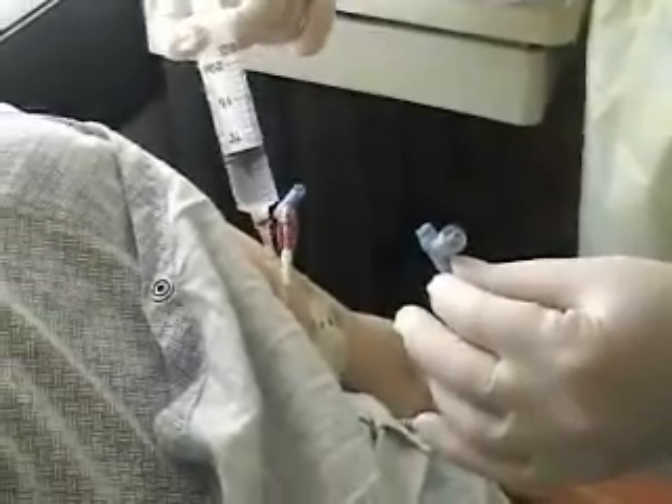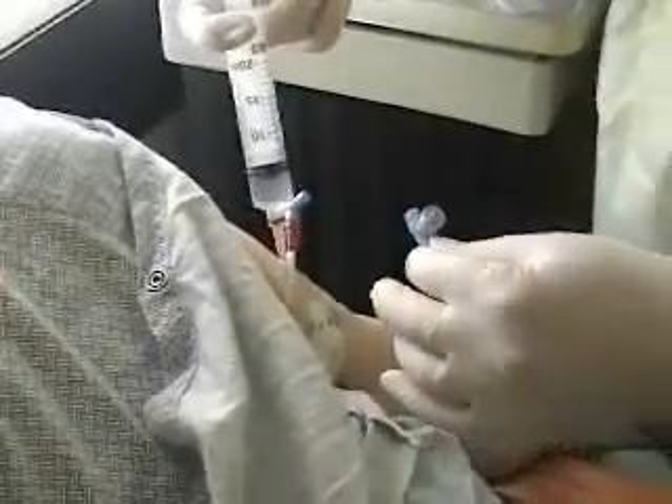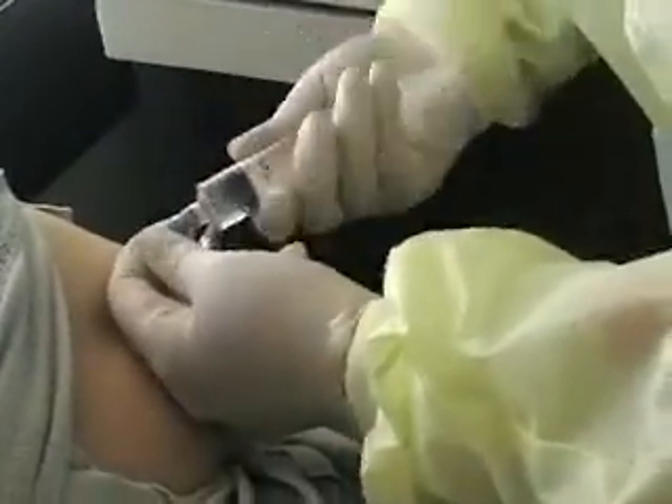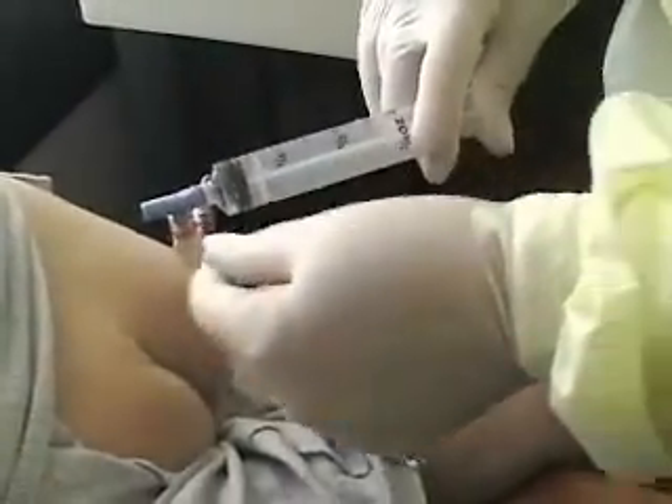Once again, flush and stop, flush and stop. After I'm going to flush the rest through the connector port, just so it's clear too.